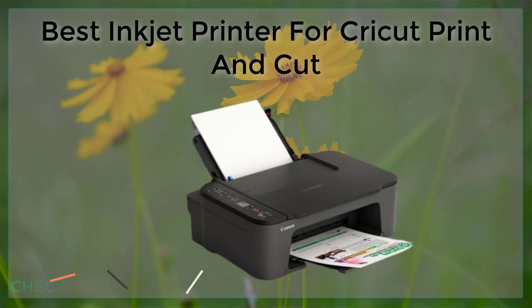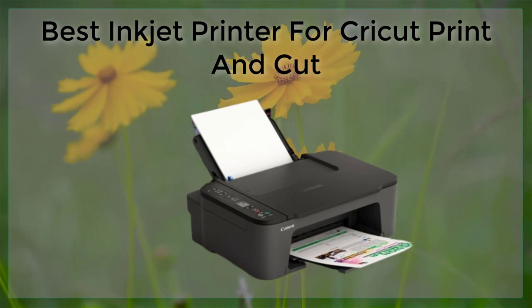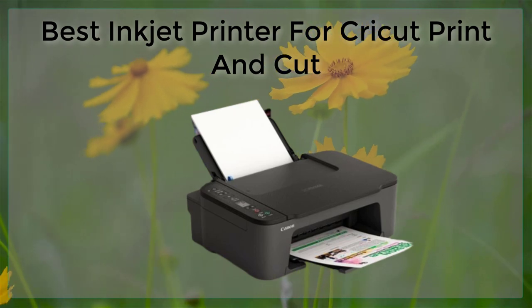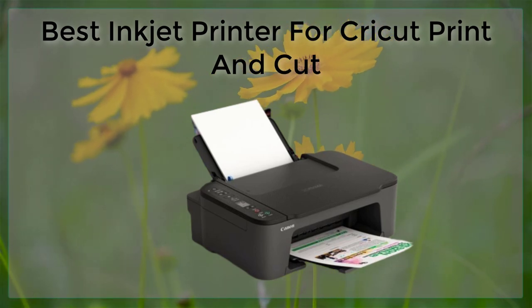Some of the best inkjet printers for Cricut Print and Cut include the Epson SureColor P800, Canon Pixma Pro 100, and HP Envy Photo 7855.